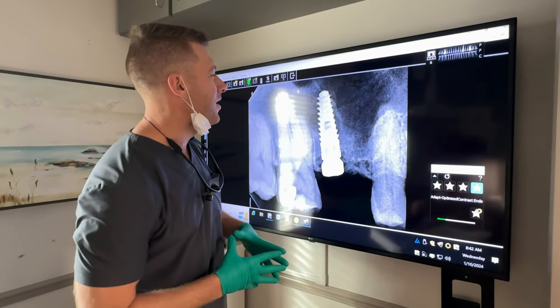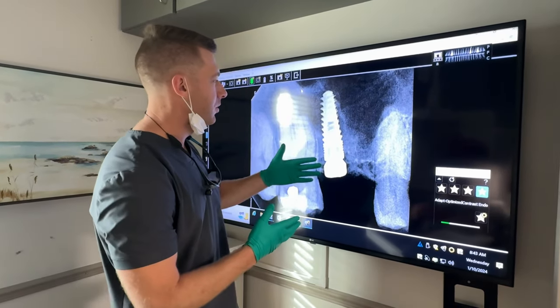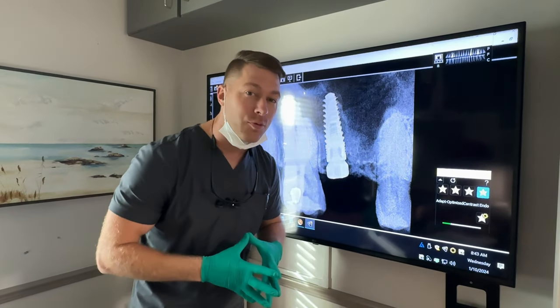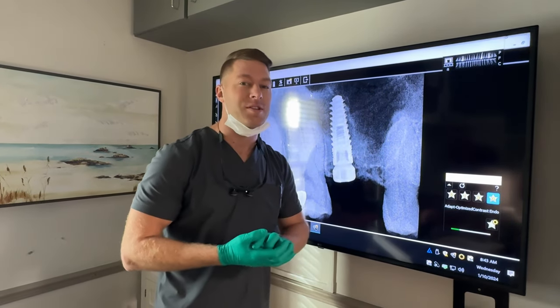Bringing back a little bit more teeth content today. My buddy Brent is in the chair — we placed this implant on him six months ago, and it's healed beautifully. We're going to take a scan for a crown, which will then take a couple weeks. Come tag along as we unscrew this healing collar and index where the implant is at with a 3D scanner.